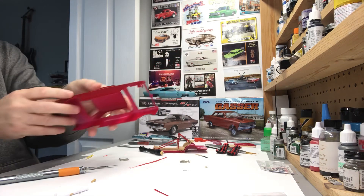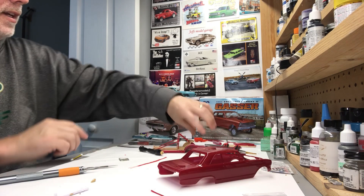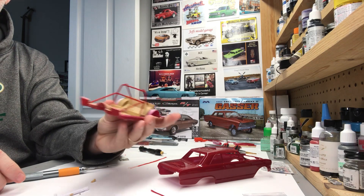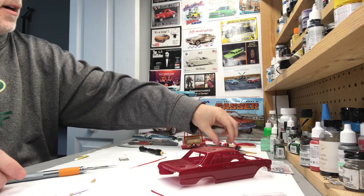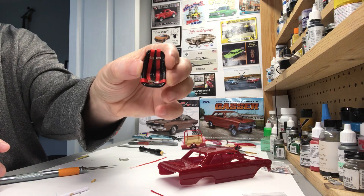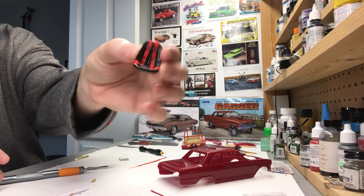A little bit done on that. And the gasser — again, it's in paint. Did a little bit of work on the interior, have it flocked with embossing powder, and I have the roll cage done. This is my terrible attempt at a four-point harness — you can see in there with some photo-etch pieces.